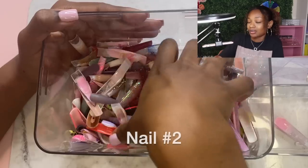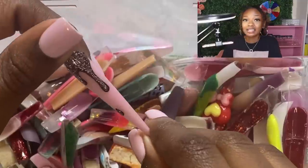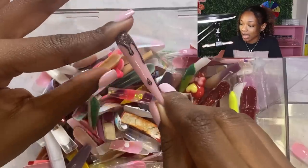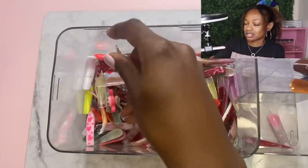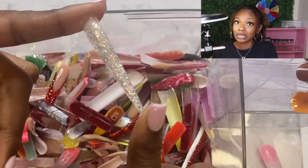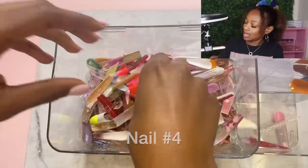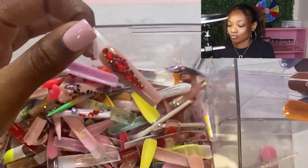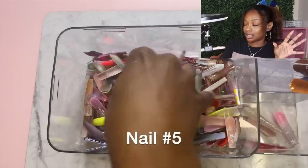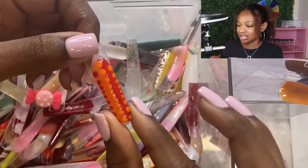We got the icicle nail, putting that to the side. Number two - looking away - this one feels like a stiletto, I think I did this one for a Halloween video. We got the black drips. Number three is another stiletto with some glitter. Number four has some rhinestone action, so rhinestones for four. And number five - we got some dot action, pretty simple.